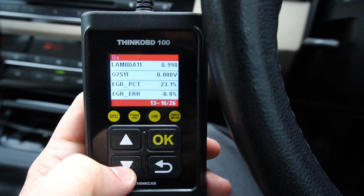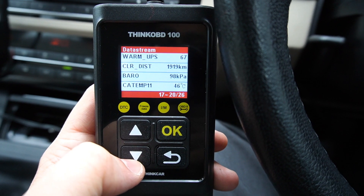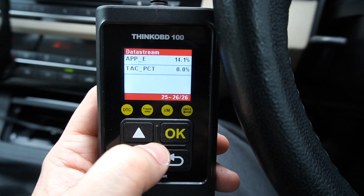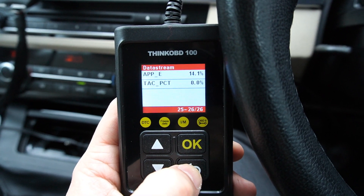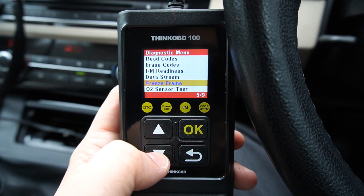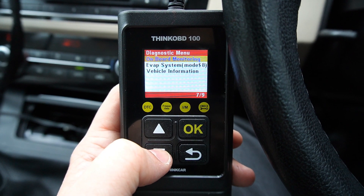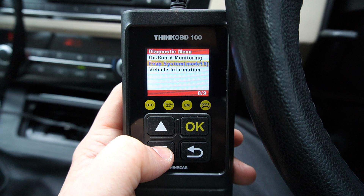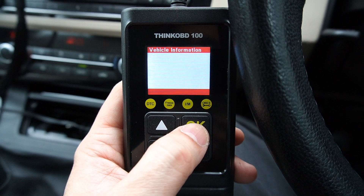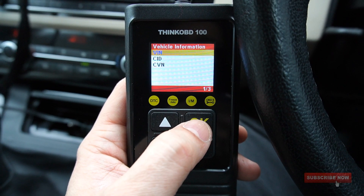With the engine started, you can see live data — for example, if there's a fault in your EGR valve or any error. All information is nicely structured across about 16 pages of data, so you can identify any sensor that isn't working. Other options include Freeze Frame if your car supports it, O2 sensor test, onboard monitoring, EVAP system test, and Vehicle Information, which gives you the CID or CVN of your vehicle.